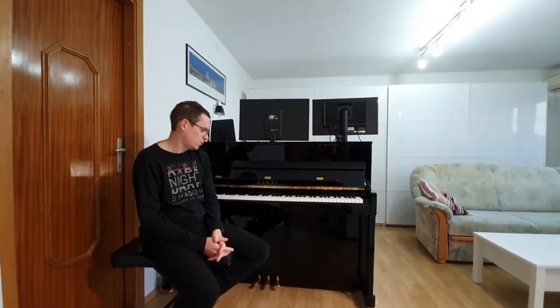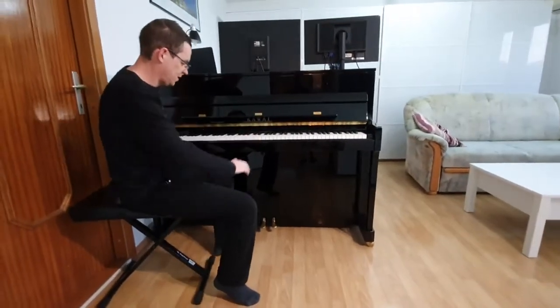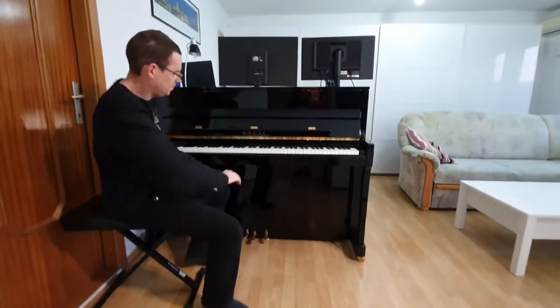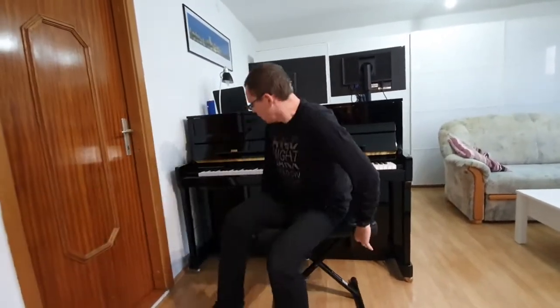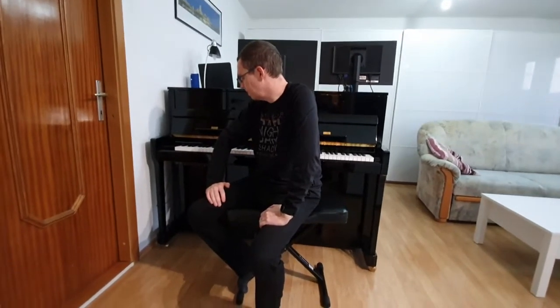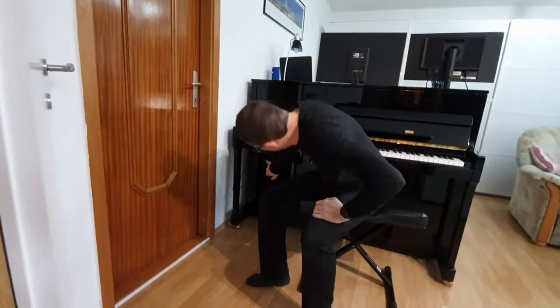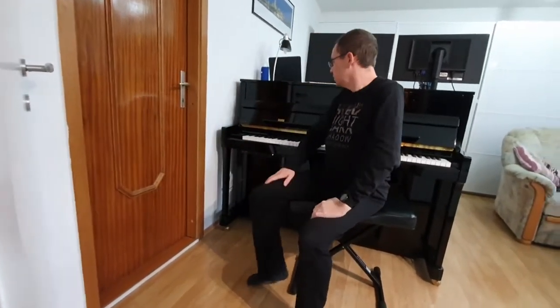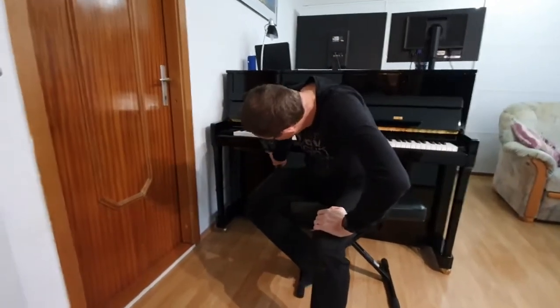It also has the Anytime system. If you press the middle pedal, you cannot hear the piano — you can only hear it when you have headphones or speakers plugged in. It supports Bluetooth speakers and Bluetooth PA systems. You can turn the ATX system on with the button under the keyboard.